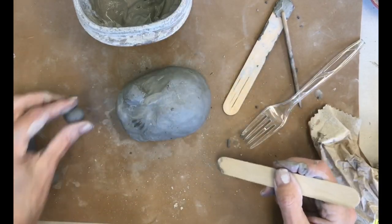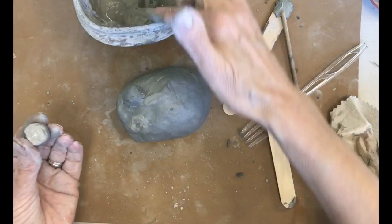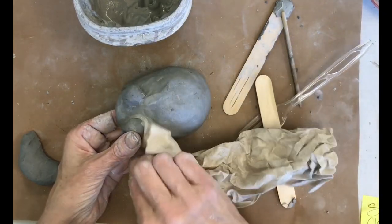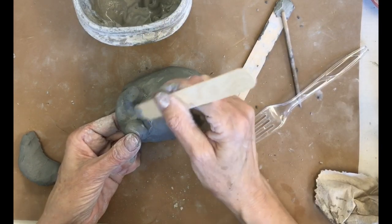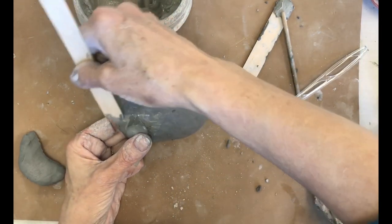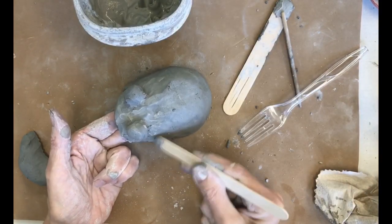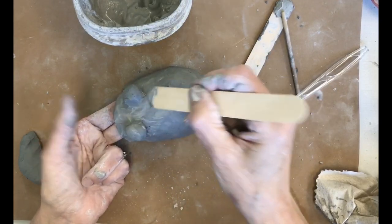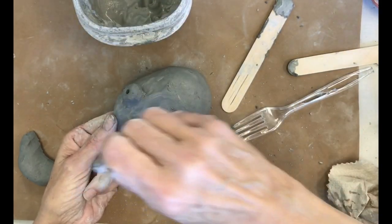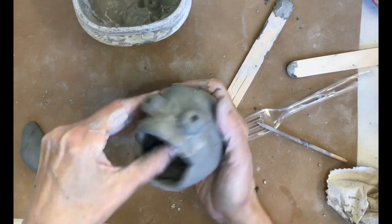Attach the other eye the same way: score it, slip it, push it on, and merge it with a stick to make sure it will stay. Now, if you want to make the eyes interesting, in sculpture you can put a hole in the eye with your skewer and you'll have a neat little dark pupil. You can paint in there later if you want.